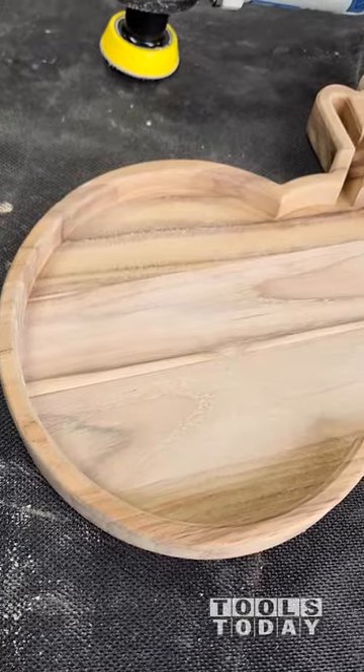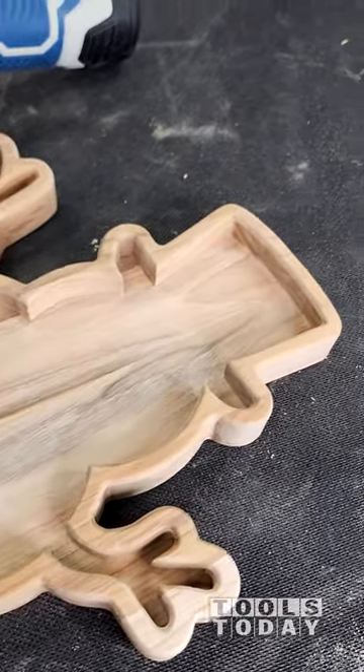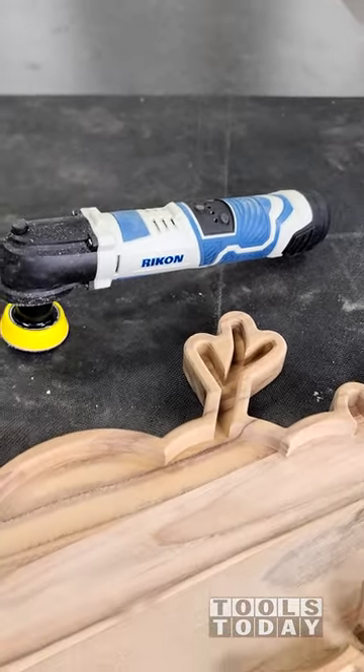As you can see, we're left with a very nice finish on the bottom of the tray without having to do any sort of hand sanding. So anyways, this is definitely something that if you do a lot of stuff like this, this is an absolute game changer. Definitely check it out on our website.